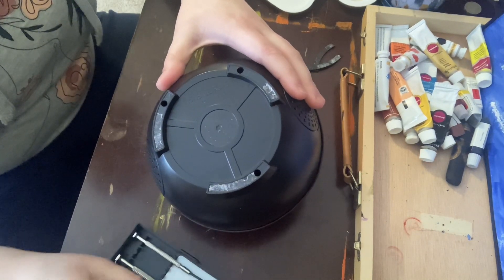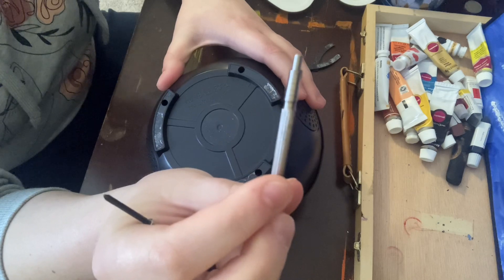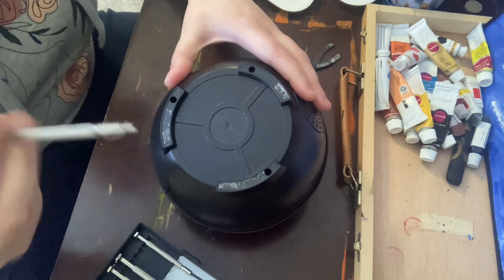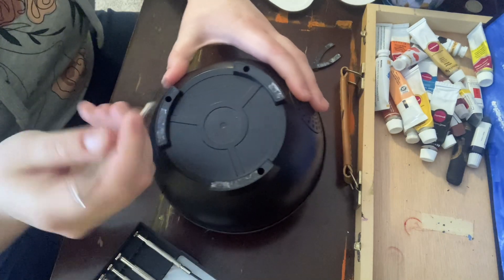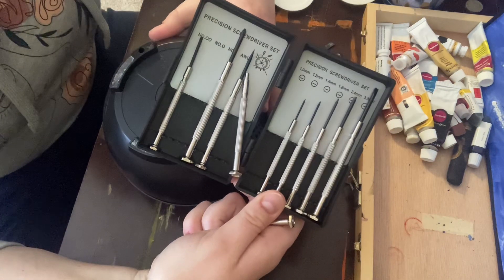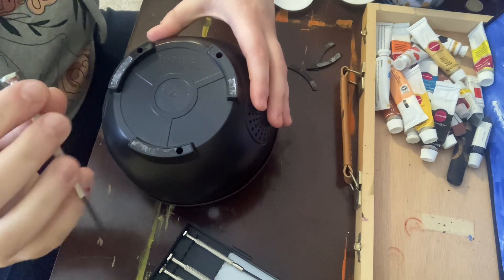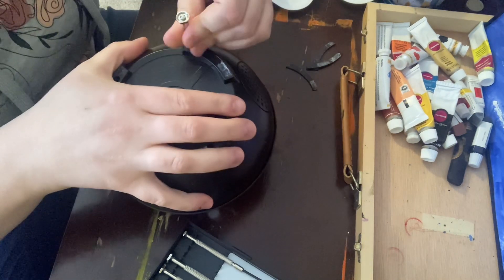For this project, because these screws are really deep in here, I recommend something like this — a little tool that has a little magnet right here. When you're done unscrewing, you can just stick it in there and pull the screw right out. But if you don't have that, just make sure you have a tool with a magnetic tip on it. I'm just using your standard small screwdriver set. I don't remember which size this is — I just kind of see what fits.